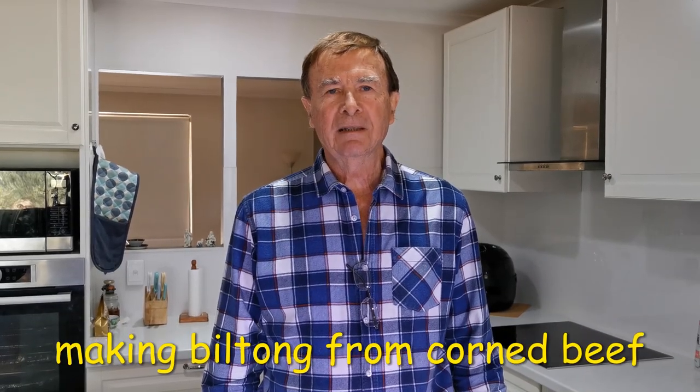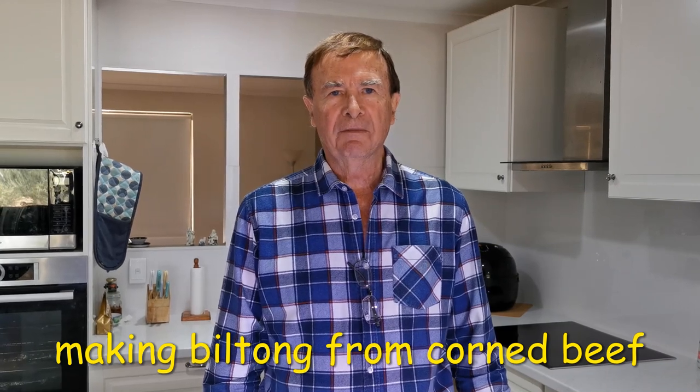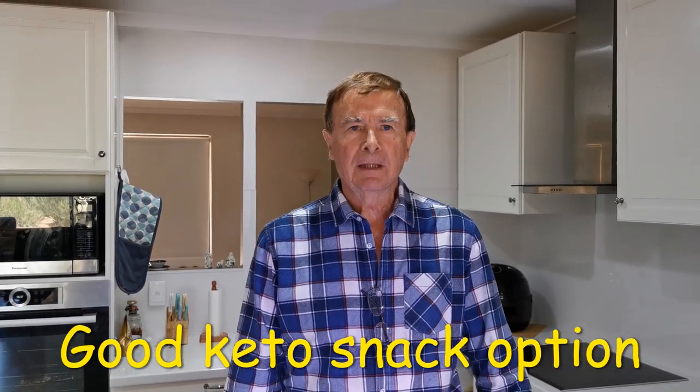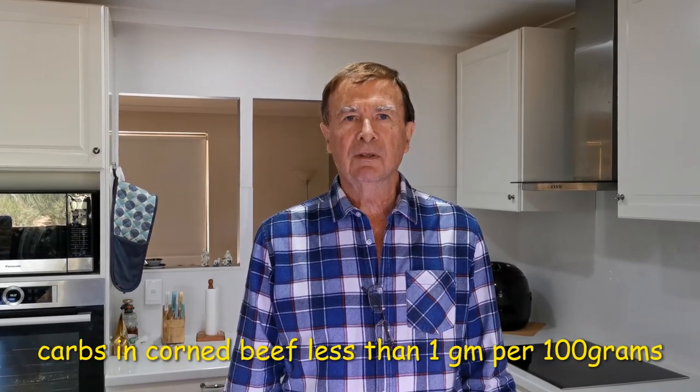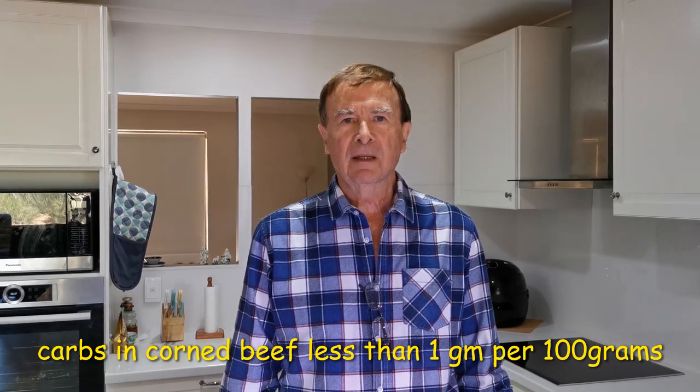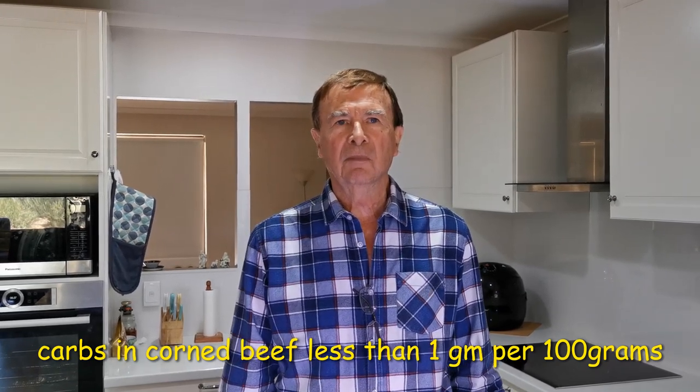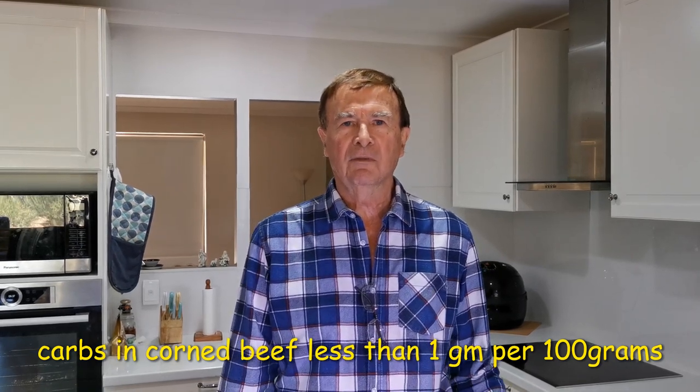Today I'm going to talk about making biltong from corned beef. Normally you'd make it from fresh meat like silverside or topside, but I'm going to show you a method I've worked out using corned beef, because corned beef is a lot cheaper than fresh beef in this part of the world. For keto people, it's going to be a good option — the grams of carbohydrate in corned beef are less than 1 per 100 grams, so it's virtually nothing.